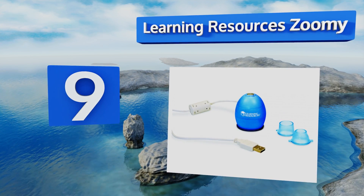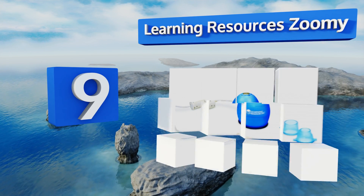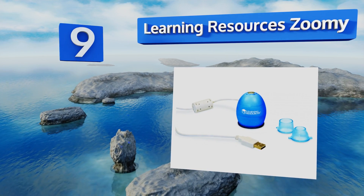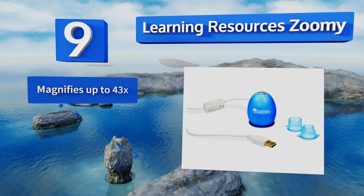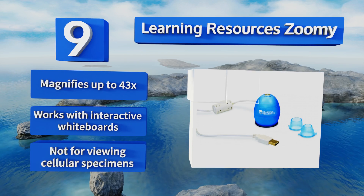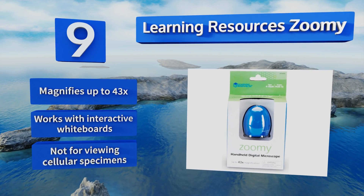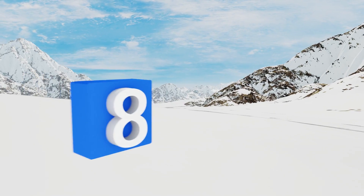At number nine, the Learning Resources Zoom E is the perfect all-in-one choice for young students. The egg-shaped housing fits into a small child's hand, making it easy to position over objects at any angle. Children can view their discoveries on the computer screen. It magnifies up to 43 times and works with interactive whiteboards, but it's not for viewing cellular specimens.